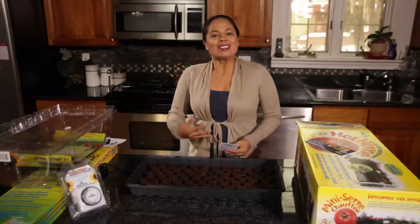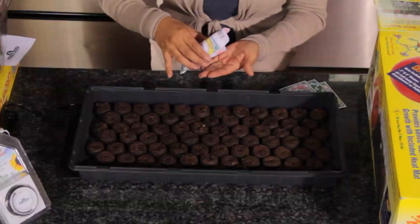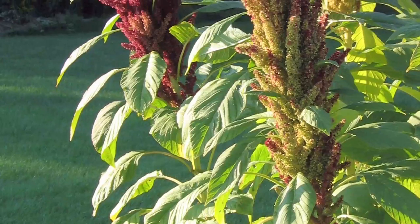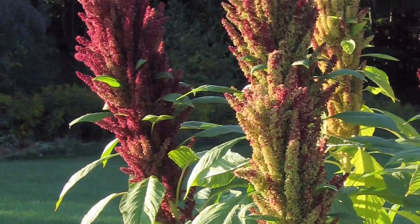I am going to be starting amaranth seeds. Some varieties are edible and they're used in Africa, China, South America, and Central America. The leaves are used in stir fries or stews, and the amaranth seeds are also used as a grain.